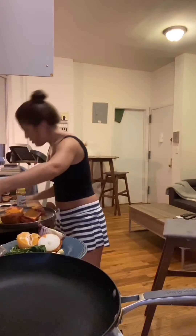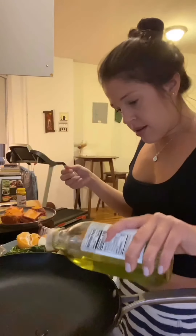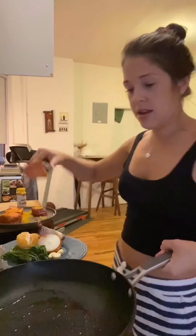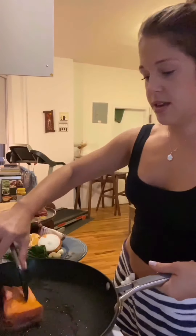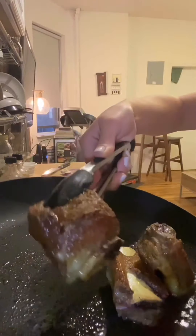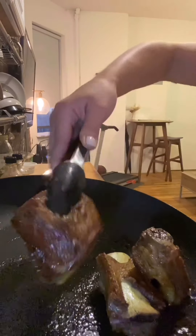Just going to use a neutral flavored oil — this is grape seed oil, but vegetable oil would work. Short ribs going in. My short ribs are now a nice golden brown on all sides.